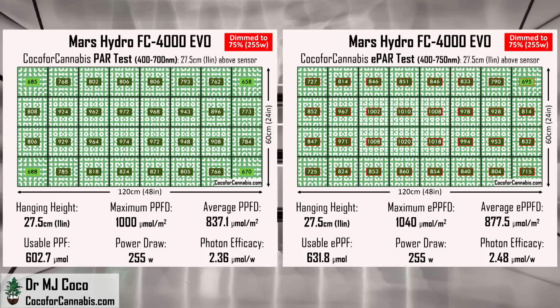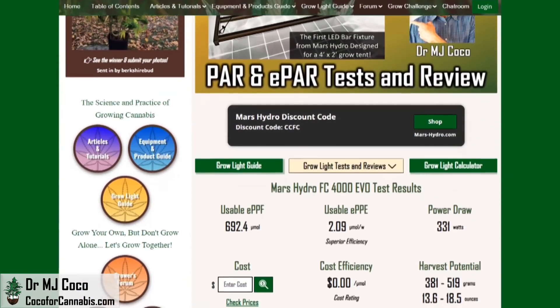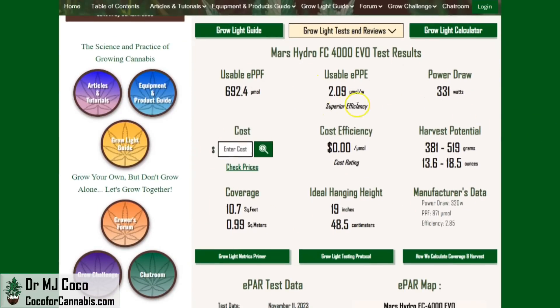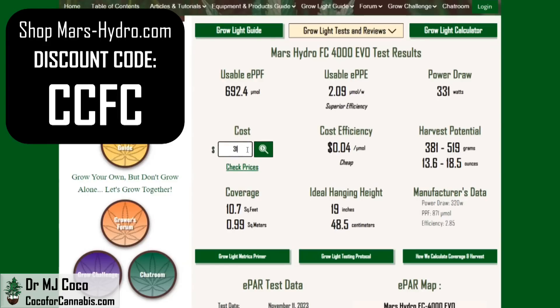You can find all of the maps and data along with my written review on the test report page in the Grow Light Guide on Coco4Cannabis.com. Here are the data from the official ePAR test: the photon efficacy is average, and the coverage is excellent. At full power, the FC4000 EVO can cover 10.7 square feet and we estimate a benchmark harvest potential of 18.5 ounces. Shop MarsHydro.com and use discount code CCFC — your price will come to about $310, giving the FC4000 EVO a cost efficiency of $0.45 per micromole. It's more expensive than some lights, but it has better components and more power.